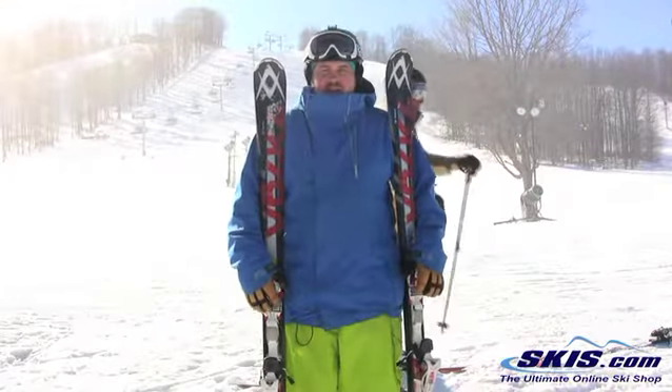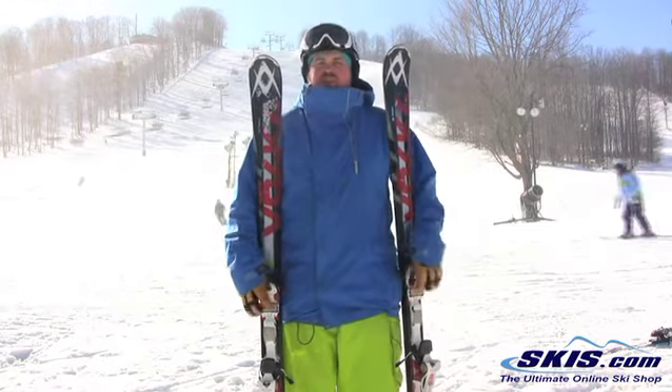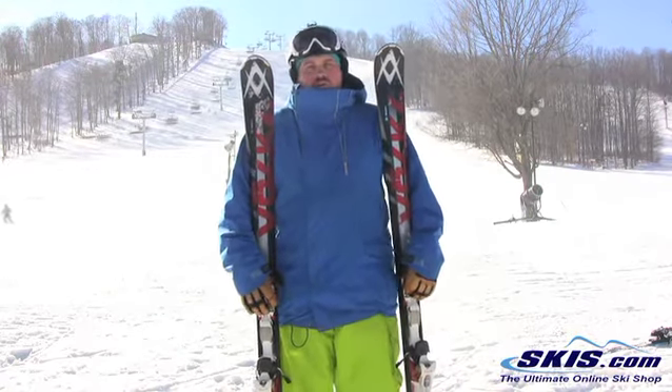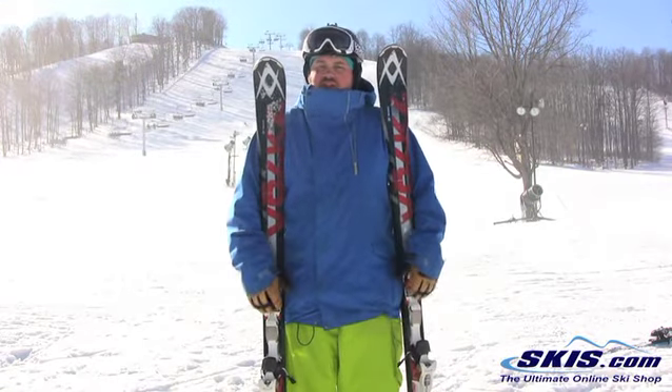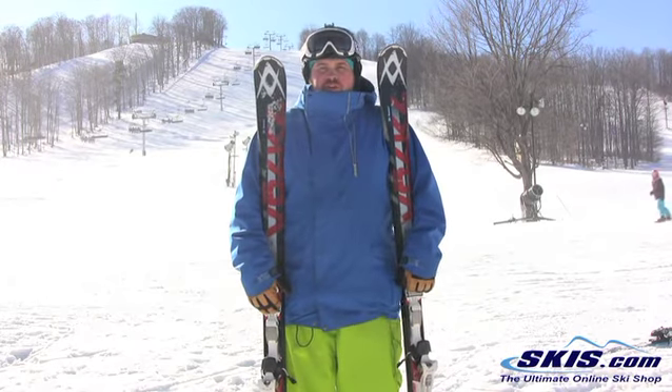Hi, Tom here with the Volkl RT-M80. I'm going to give this 5 out of 5. I think this can be a real game changer for a lot of skiers. It gets up on the edge with little to no effort, super stable, tons of edge hold through the turn, and it's got quite a bit of pop at the finish of the turn.